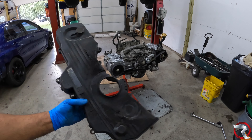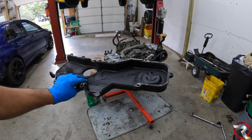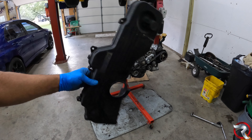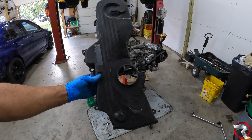Right off the jump, I don't really like the way this looks — I need to clean all of this up. I'll replace all the gaskets here since we do have brand new ones, and clean up the front of this because it is just caked on. Give me one second, be right back.